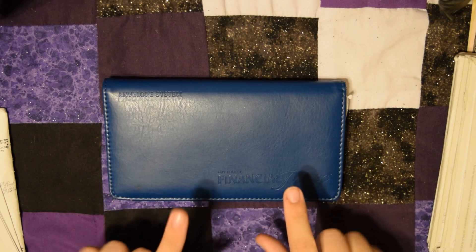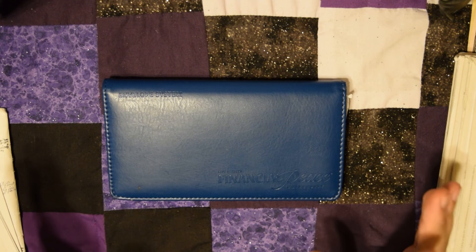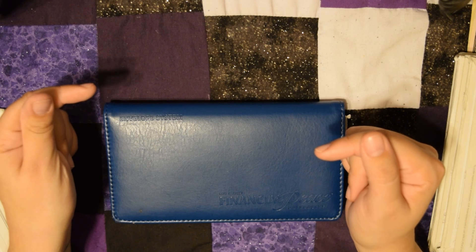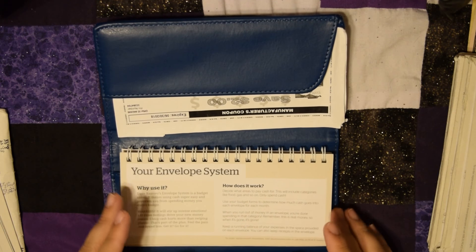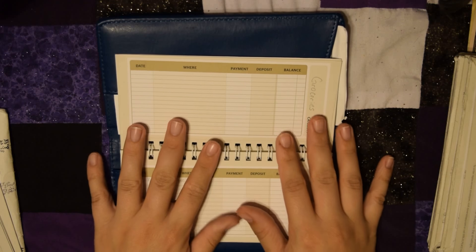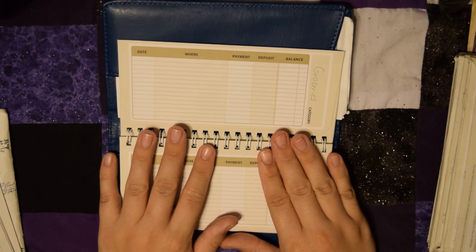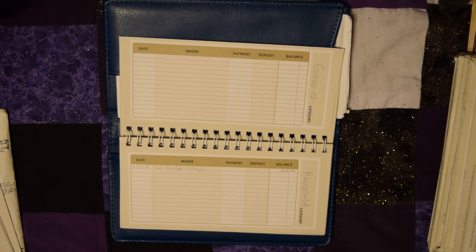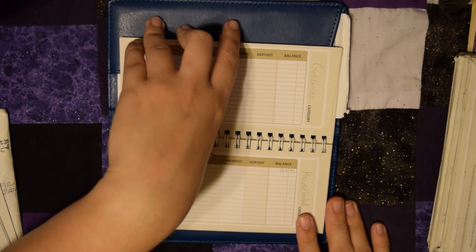This is my starter envelope wallet that I found in the Financial Peace University kit. I will have a link down below for that on Amazon as well as the refills. These are brand new refills. I've had these actually for a while, probably a little over six months, but I've been holding on to them. Since I just hit my one year anniversary of becoming debt-free, I finally opened it up and we are going to fill them.